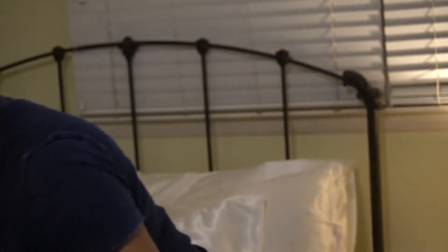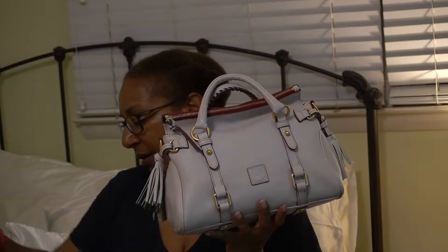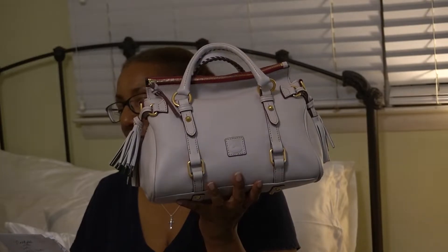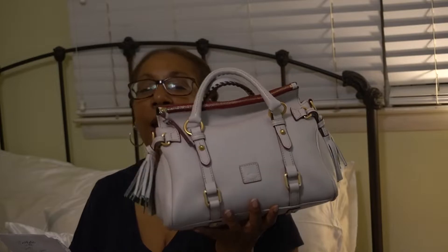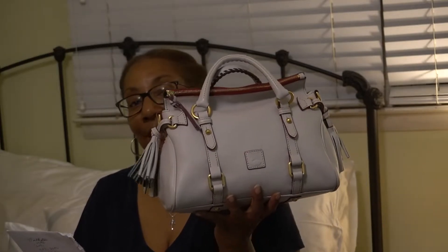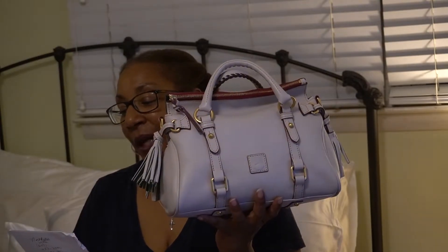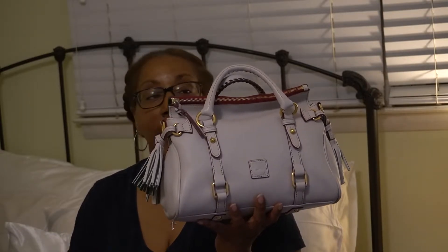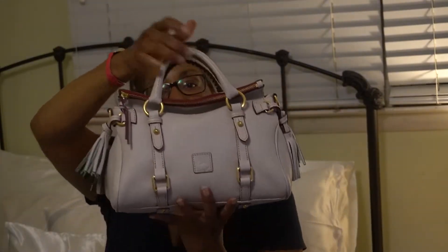Let me give you the measurements. Starting with the Mini: the Mini is 11 and three-quarter inches long, 7 inches high, 5.5 inches deep. It weighs 2 pounds 4 ounces. It does come with the crossbody strap, which is 19 inches long. And the handle is 4 inches.